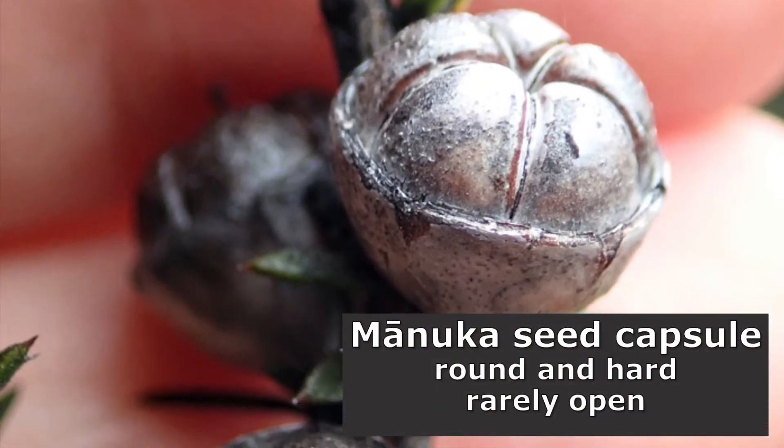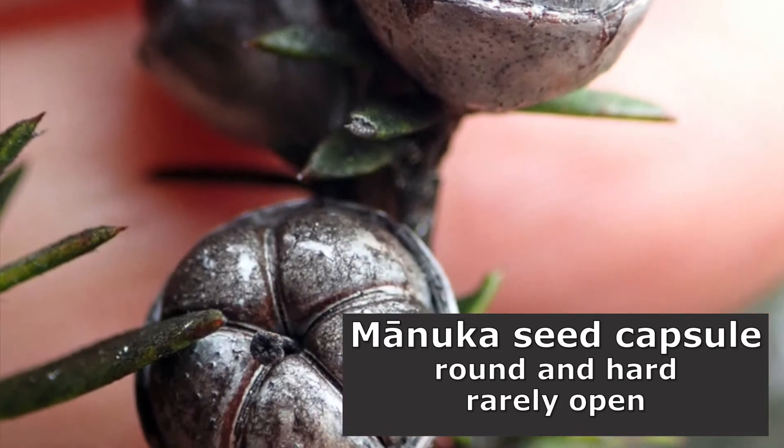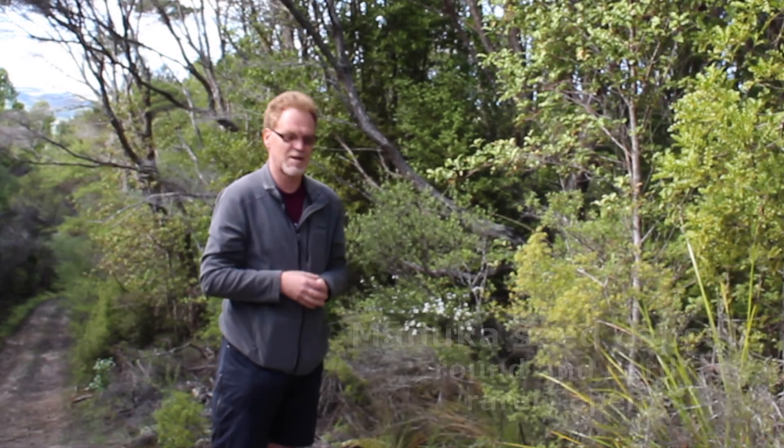The other key difference is the seed capsule of a Manuka, which is very round and hard — it looks like a nut. Very rarely will you find it open. It only tends to open if the branch is dead or the whole tree is dead, say if it's been killed by fire.